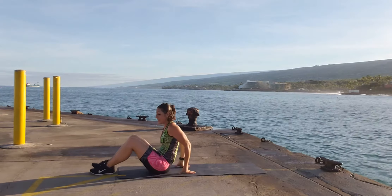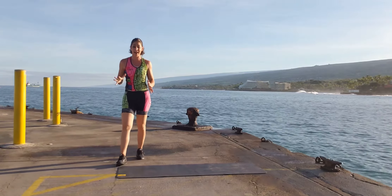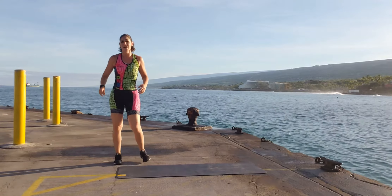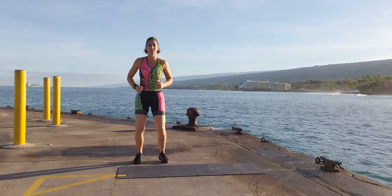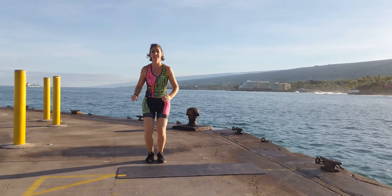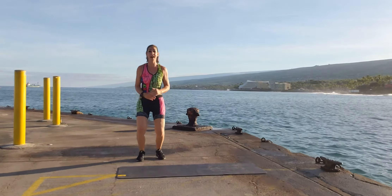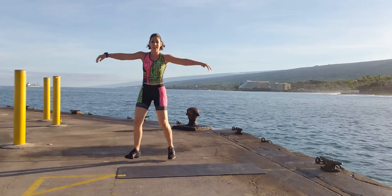And finally, your last exercise of this workout. No Ironman is finished without a good victory jump across the finish line. Give me 15 victory jumps! 1, 2, 3, 4, 5, 6, 7, 8, 9, 10, 11, 12, 13, 14, 15!